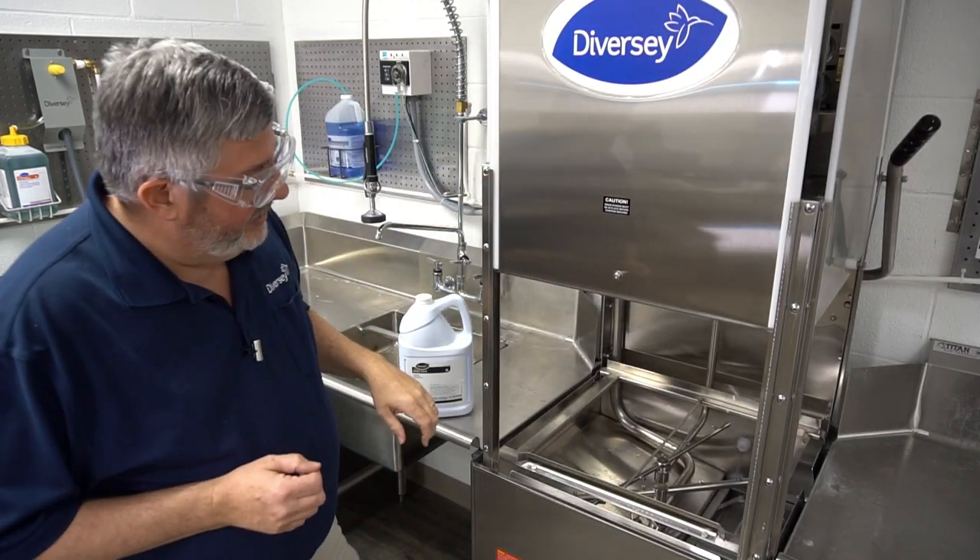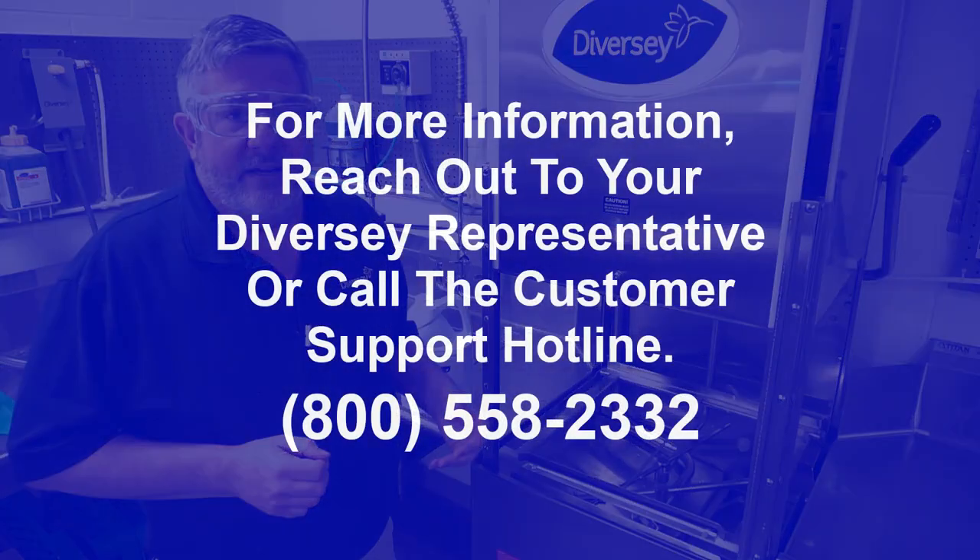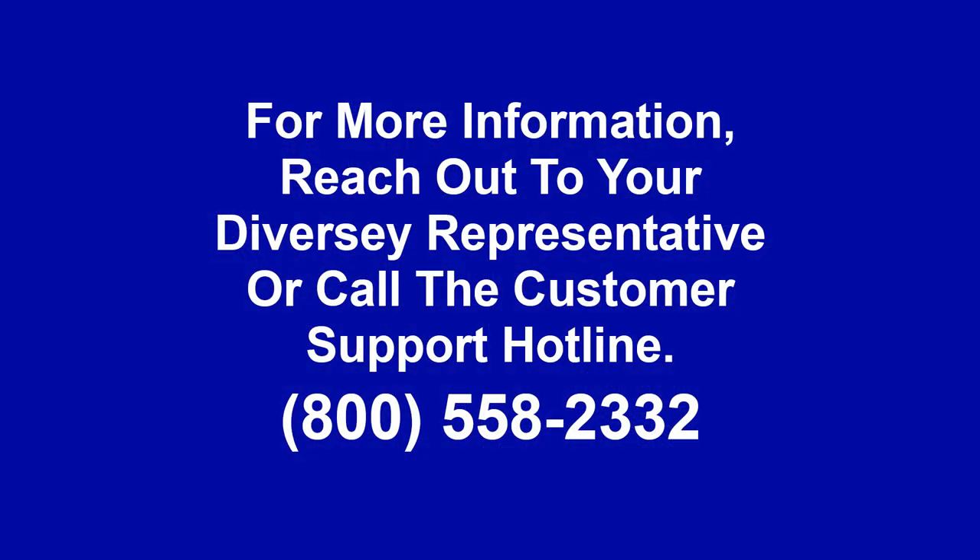If we open it up and take a look, we can see all of that white film — the lime scale — has been removed. If you have any questions on how to do this procedure, please reach out to your local Diversey representative or contact our customer support line.